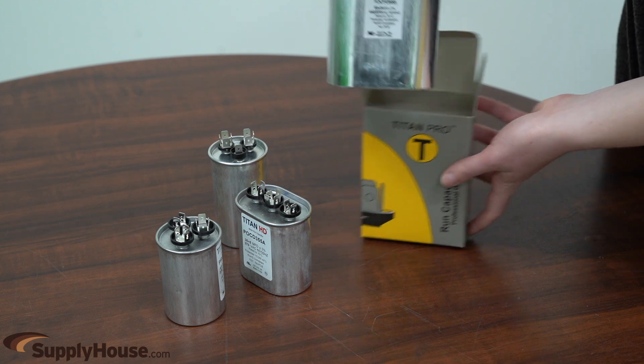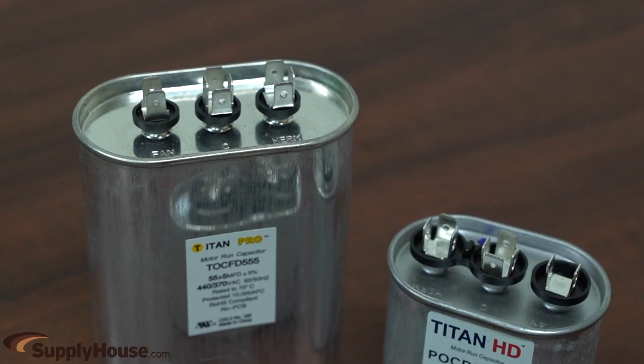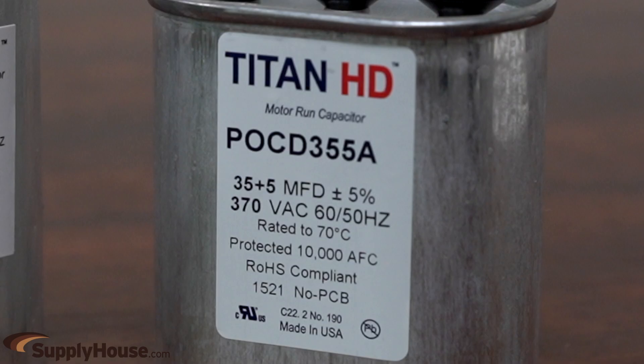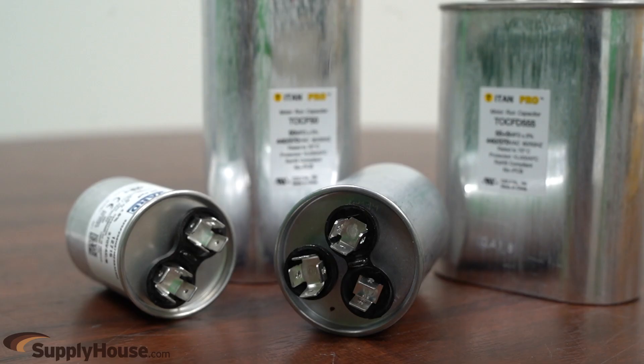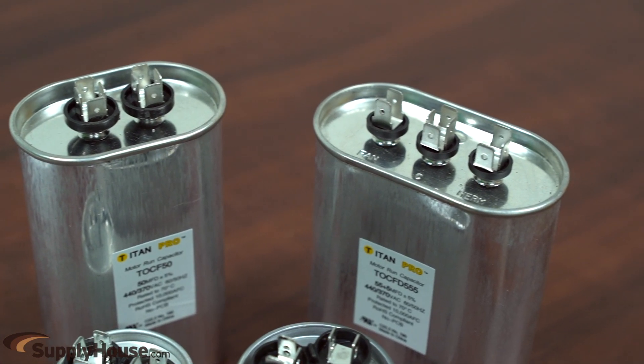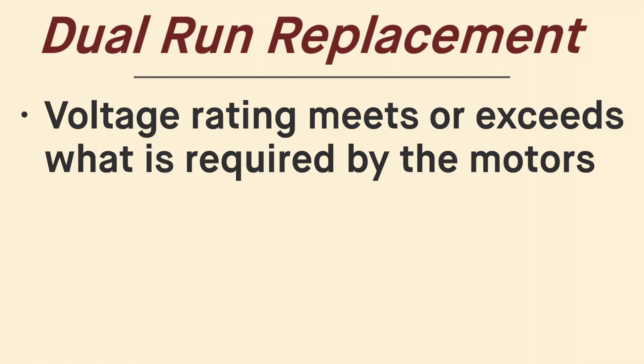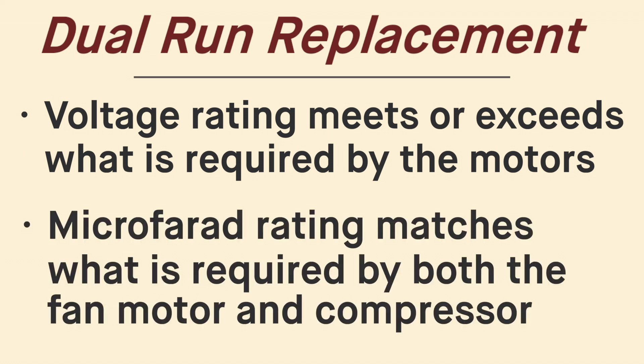Dual run capacitors are often used in air conditioning condensers. They're two run capacitors combined into a single case, giving it the ability to support both the condenser fan motor and compressor. They will have two micro-farad ratings, for example, 35-5 or 60-10. Dual run capacitors look similar to standard run capacitors. However, while a standard capacitor will have two banks of terminals, a dual capacitor will have three. They can be round or oval. When selecting a replacement, the voltage must meet or exceed what is required by the motors, and the micro-farad ratings should match what is required by both the fan motor and compressor.